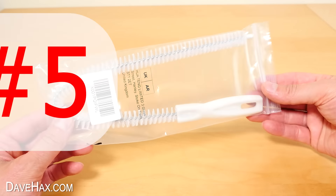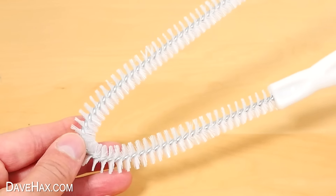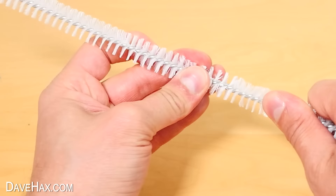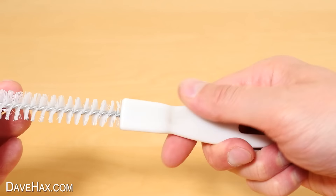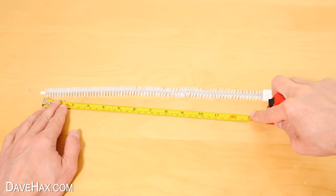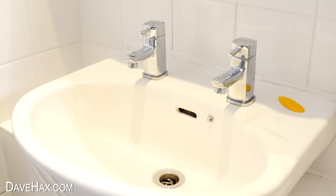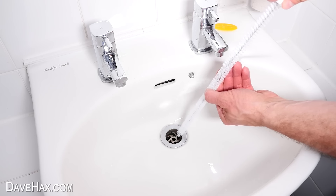Next, we're going to take a look at this — it's a flexible cleaning brush for plug holes in your bath or sink. It's made on a piece of wire which is flexible so you can bend it into shape. It's got a basic plastic handle and nylon bristles. The brush part measures 35 centimetres long, and I'm going to try it out with this basin here. I do know this drain is a little bit dirty inside, so let's see what we find.